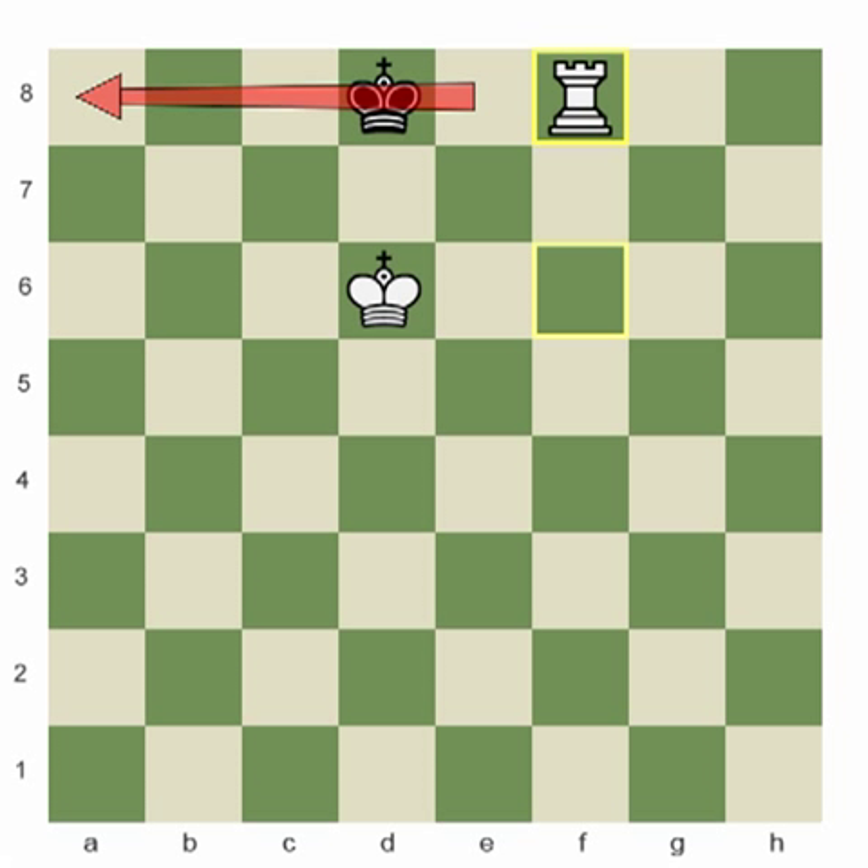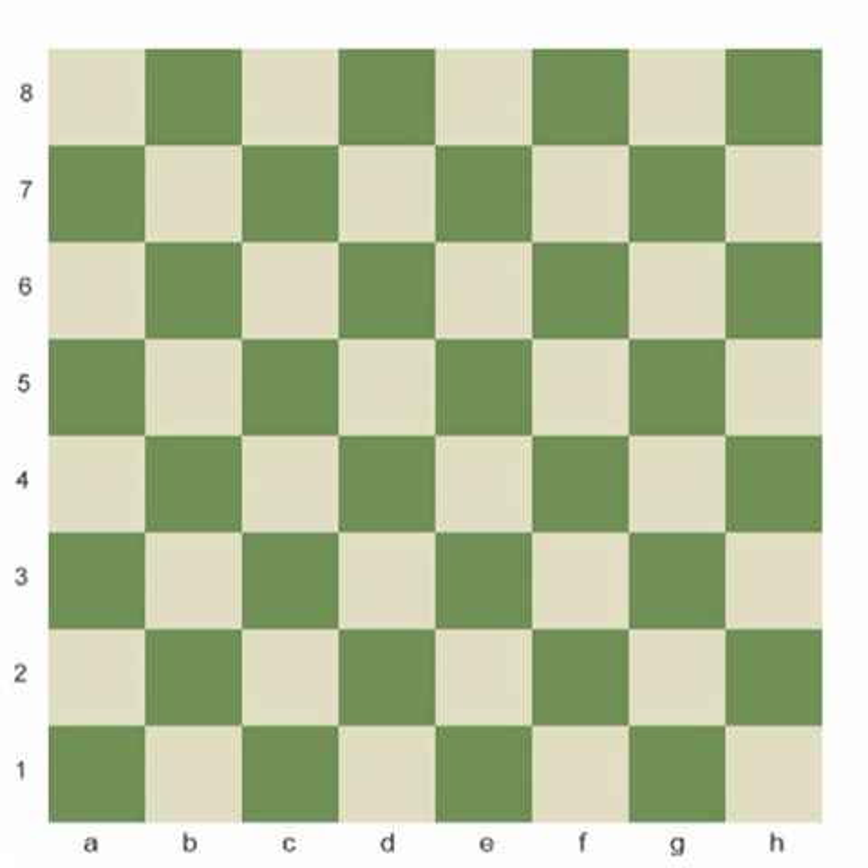So you have to have the two kings lined up opposite each other. There is only one exception: when the king finds himself in the corner, then you can have your king on b6, which takes away a7 and b7 — the only squares the black king could even have access to.